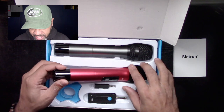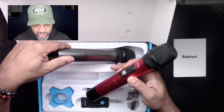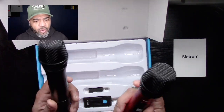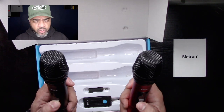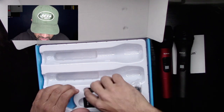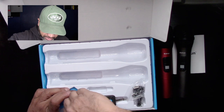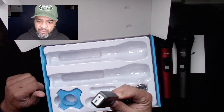So you've got two microphones — like I said, this is for a karaoke machine. You've got your two microphones here. It does come with a mini jack as well as a three-quarter adapter. And this is the receiver — very cool. If you don't know how to connect wireless microphones to your system, this is the easiest way to do it. You have this little unit here which is the receiver.